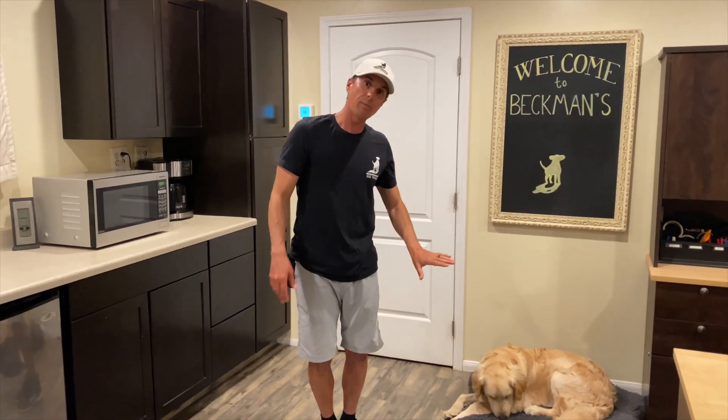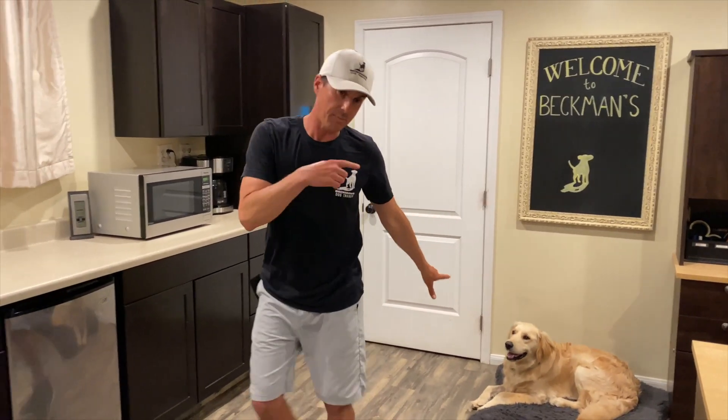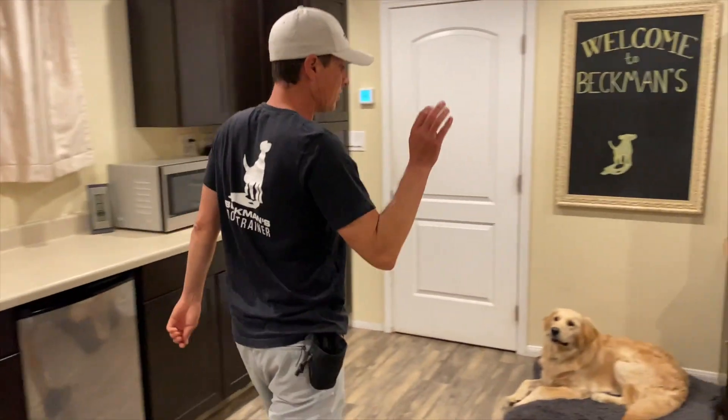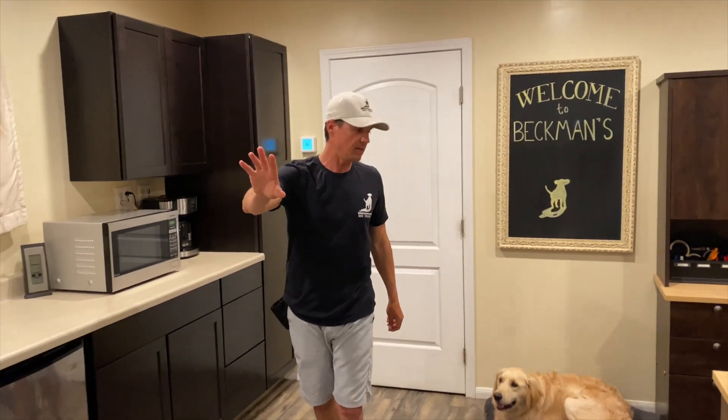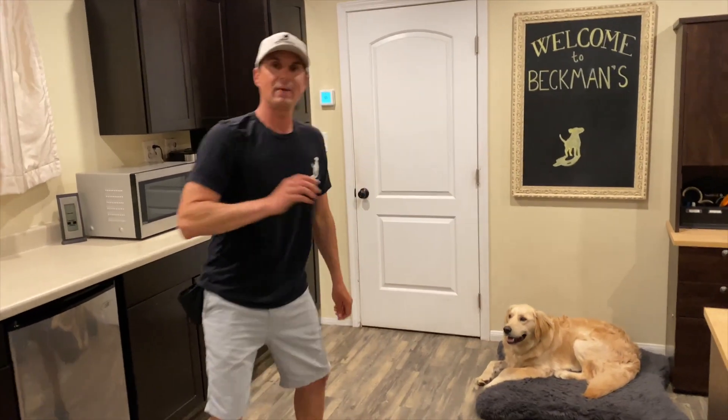Remember the stay from the first session. I say stay, keep an eye on your dog, walk away. I'm not going to do all the approximations again because he was pretty good, so I'm just going to go to the door. I'll add a little something — 'Hi, how are you?' — and then go back and treat. Remember, your family can stay out there; this is a training session.